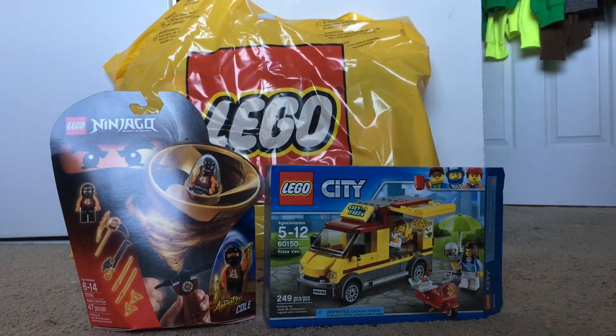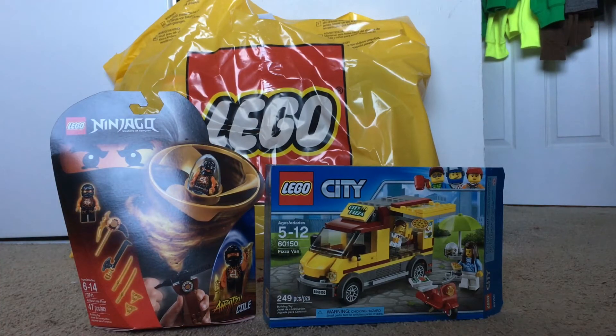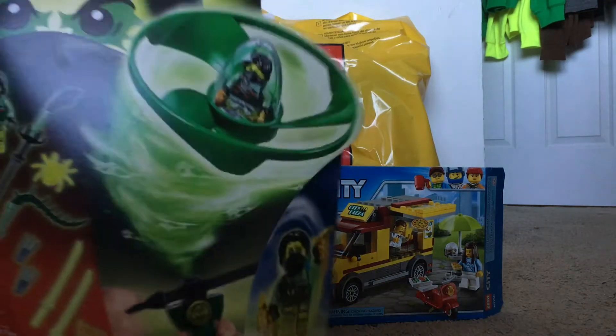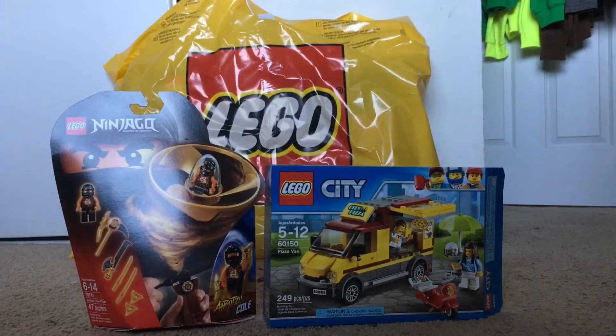So here we have our next Lego bag. This is Cole's Air Jitsu — Zane is my favorite ninja, but Cole was five bucks. Also, Moro was only five bucks. I'm pretty sure they're close to retirement, that's why they were cheap. Originally they're $10, so I thought I'd wait, and I finally got the opportunity.